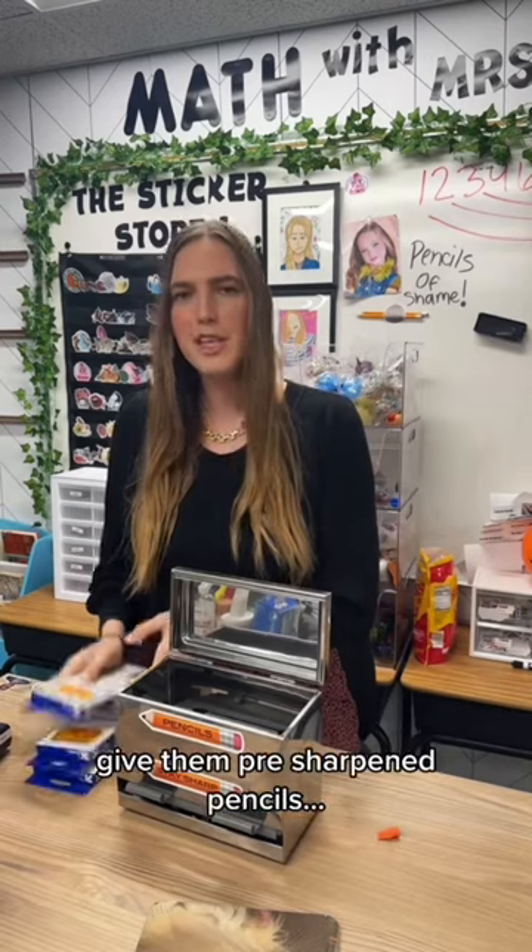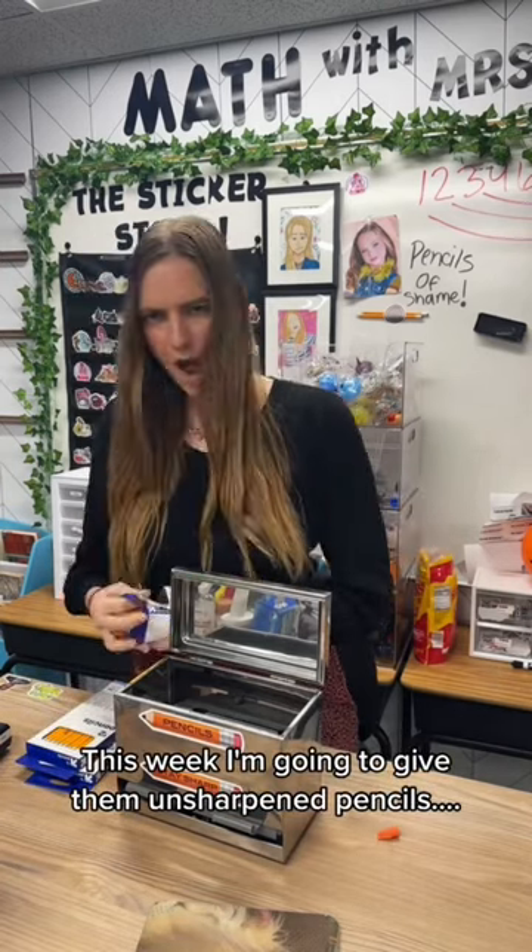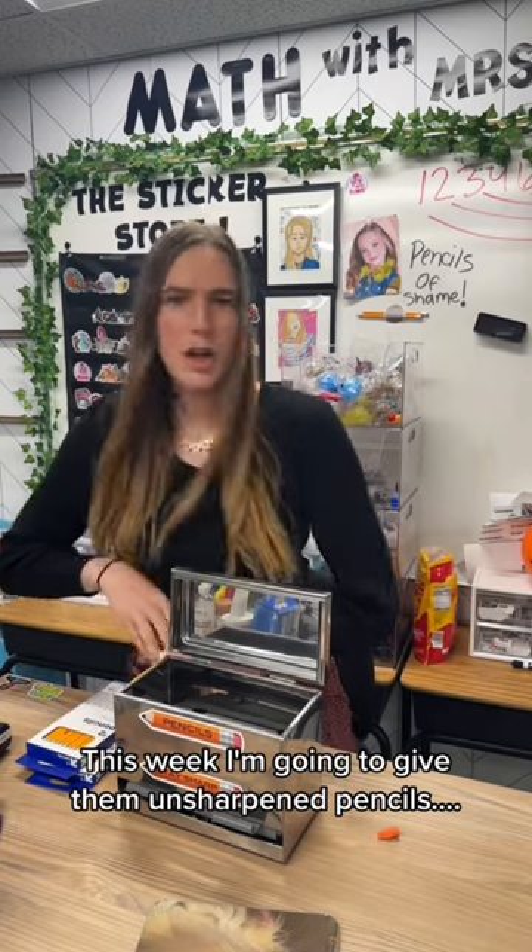Yeah, it's about a week. I usually give them pre-sharpened pencils. This week, I'm going to give them unsharpened pencils.